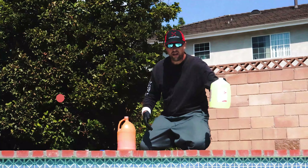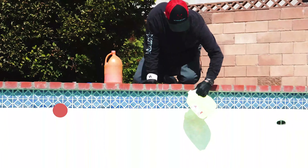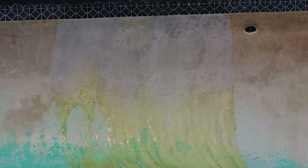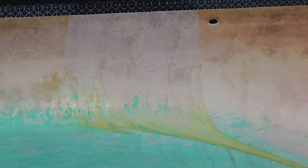This is your retail or consumer grade pool acid at 14.5%, poured directly on the pool surface. We're getting a good reaction. That yellow color is normal — that is the hydrochloric acid reacting with the surface of the pool. Not bad for retail consumer grade pool acid.